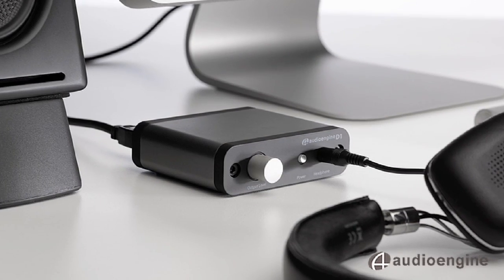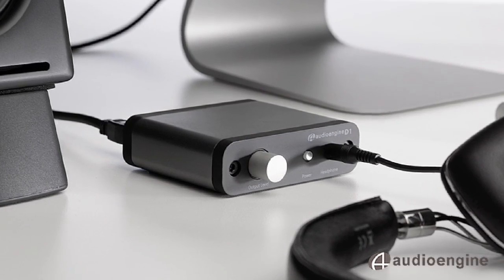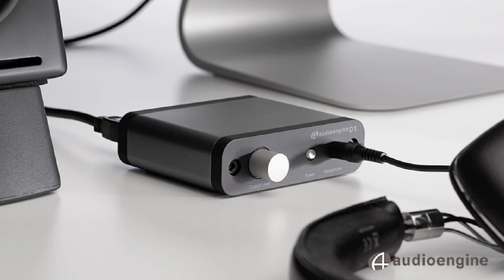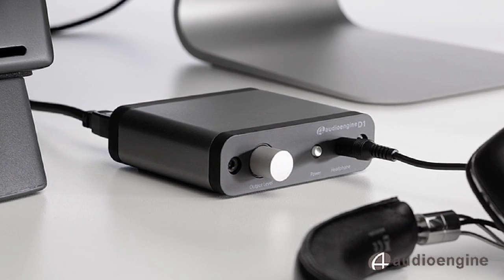The challenge is to convert music from a digital format to analog without sacrificing any audio quality. The AudioEngine D1 Digital to Analog Converter, or DAC, was designed just for this purpose.